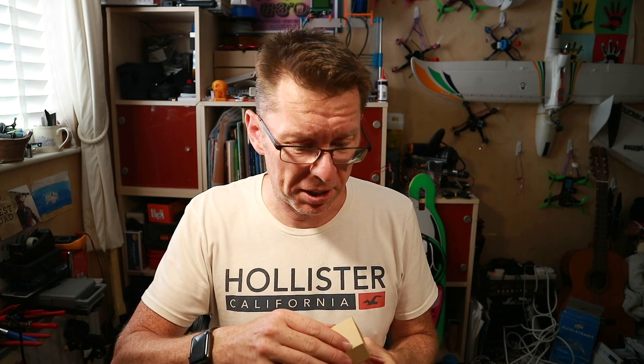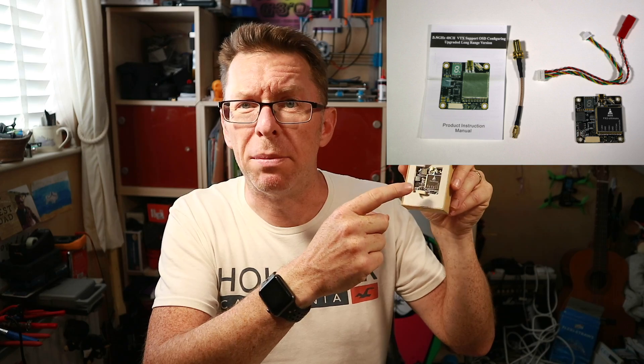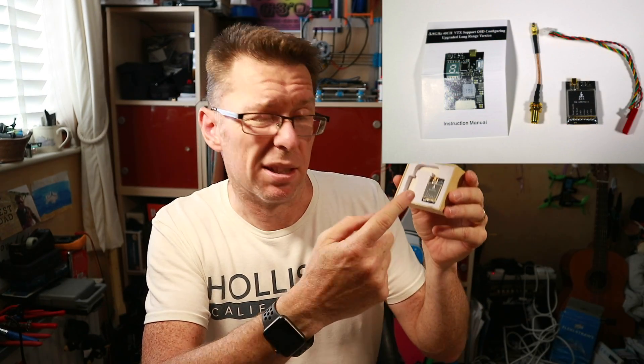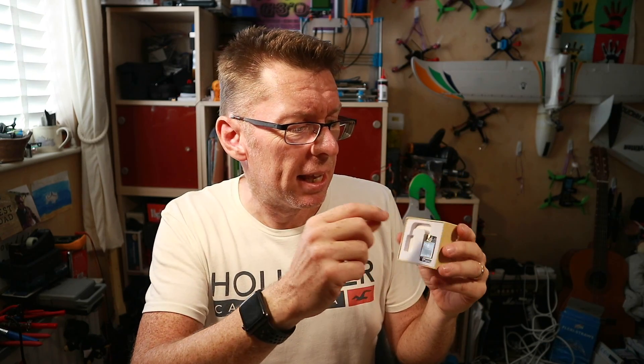I've got a couple of little packages today from AKK Tech and these are the ultimate VTXs as they call them, because they go up to 1.2 watts which is crazy powerful. We've got the FX2 Ultimate, which is basically built around the 30.5mm stack for a mini quad, and then one called the X2 Ultimate which is just a regular VTX you can put on a quad, a plane, or whatever. They've both got the MMCX adapters which I'm a big fan of.